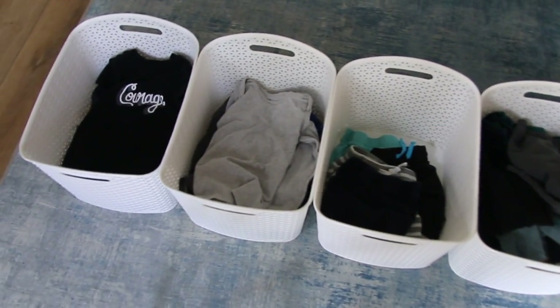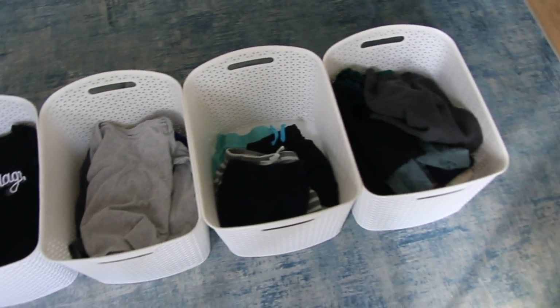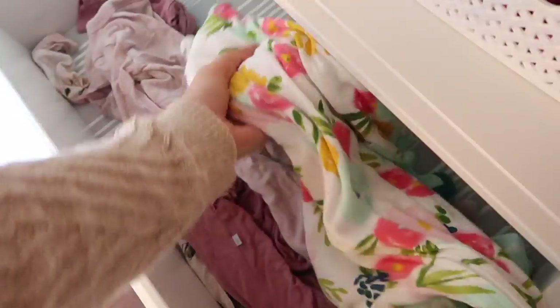The vast majority of kids' clothing is wrinkle-resistant cotton fabric, and I've been doing this since Carter was born with no problem with wrinkly clothes. I do it now with Capri as well — one bin for her onesies, one for tops, one for pants — and I just gently toss them in.